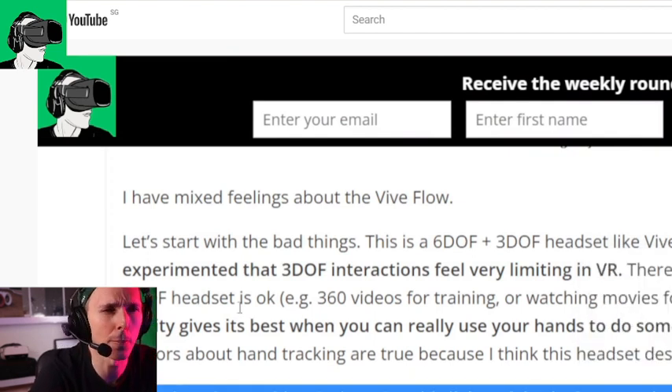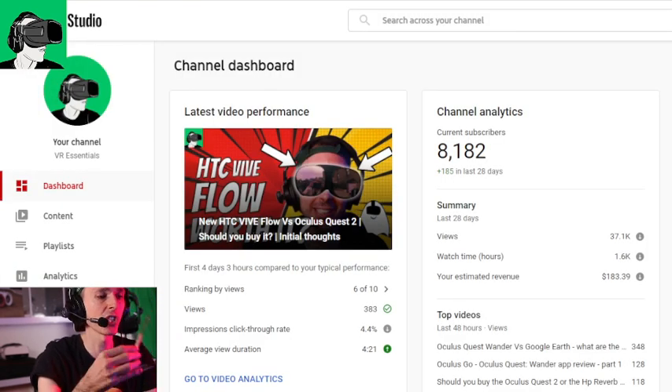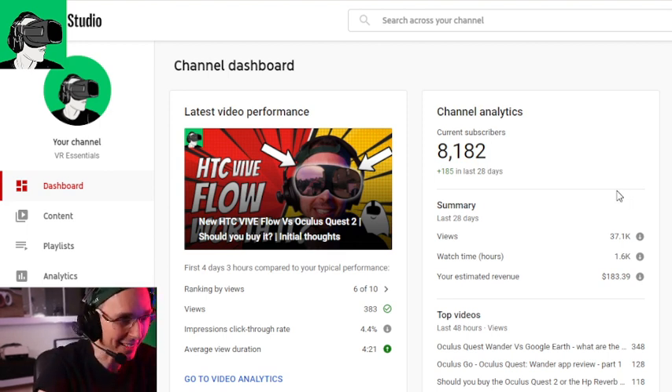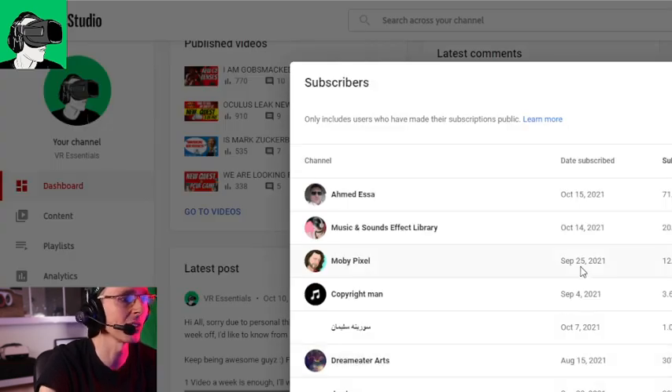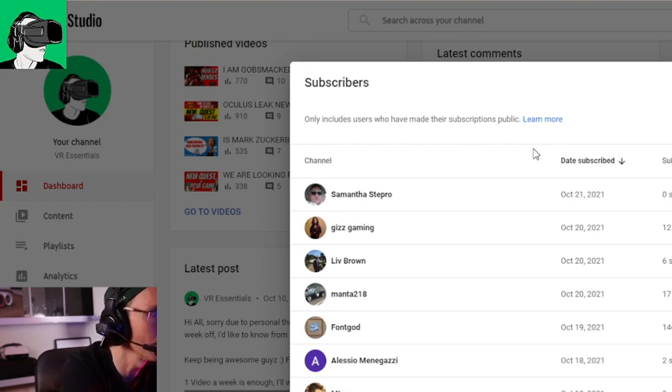Let's go to YouTube Studio and welcome some new people to the channel, because I didn't do that in the previous video. We're almost at 10,000 subscribers, so smash that like button and the reshare button. I'd like to welcome Samantha Stepro, GizGaming, Liv Brown, Manta218, Fongord, Alessio Minigazi, EmLeo, Astrid Herrera, Chris Nandy, Hess, and Yann Laz.